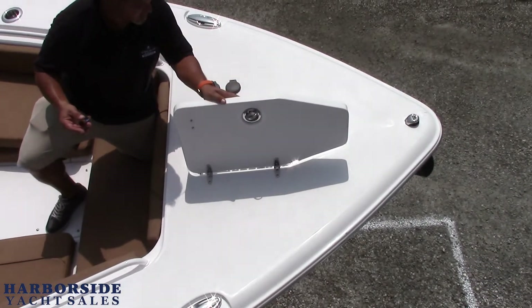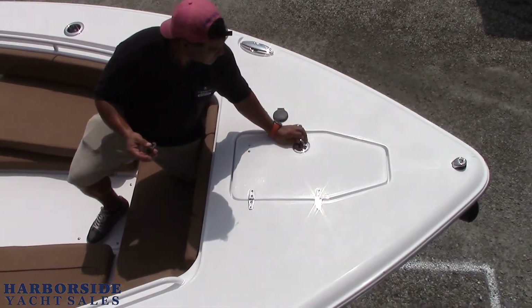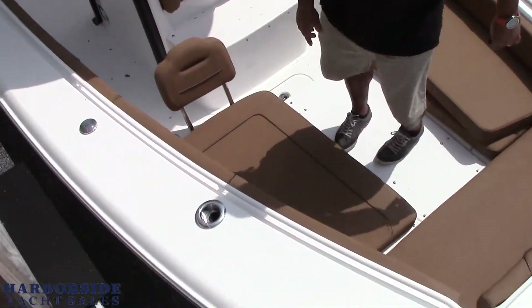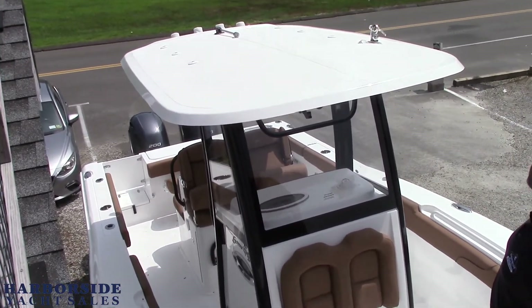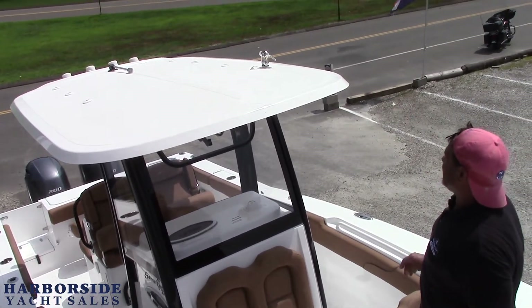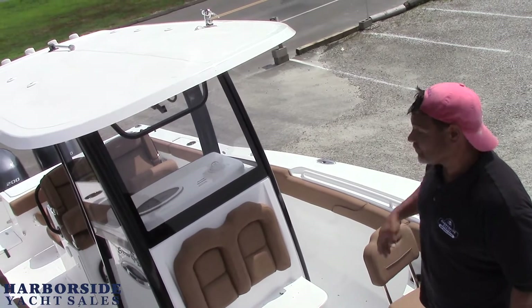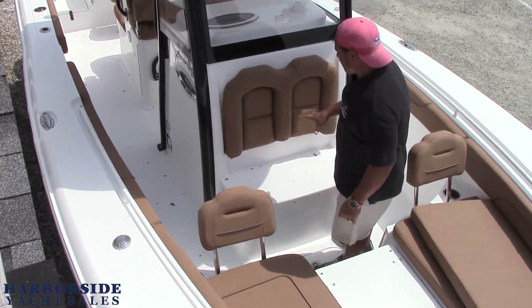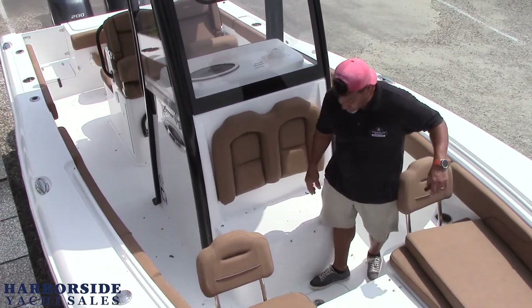We talked about this before — automatic anchor windlass with foot pedals right here to control it. LED navigation lights, cup holders with rod holder storage. This boat is standard with the hard top — fiberglass hard top. We went with the black powder coating to match the hull. It's got built-in LED lights, it's set up for outriggers if you want to put them on. It's got a VHF antenna on top with quick releases so you can remove the antenna when you shrink wrap the boat for winter or when you're trailering. There's also some nice forward seating here and a storage compartment with a deep floor.